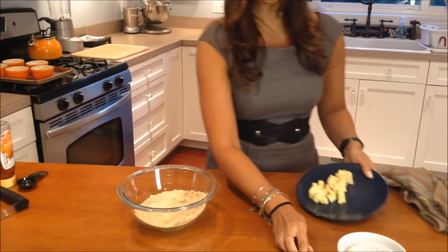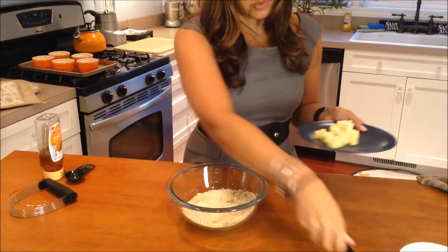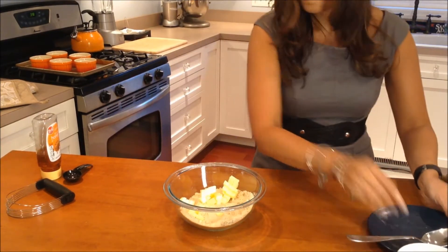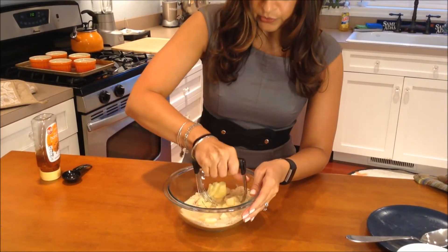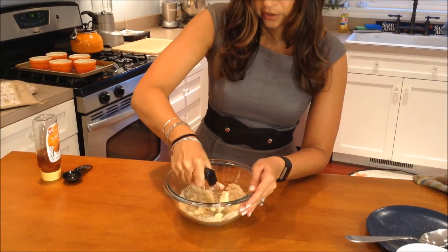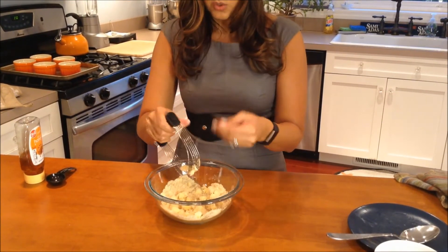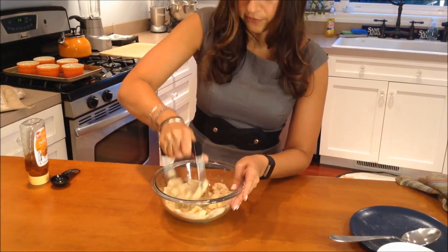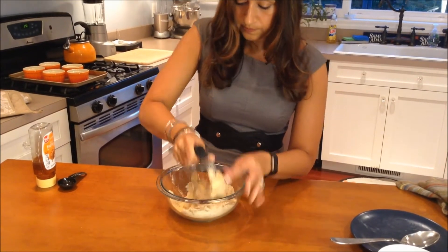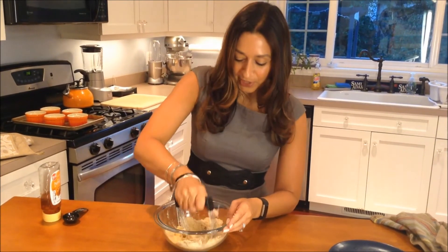I've taken four tablespoons of butter and I've just cut it up into little cubes, so I'm going to add that in and we're just going to kind of break that up until the butter and the almond flour combination kind of resembles a coarse crumb. You just want to incorporate that a little bit so it's going to stick — just keep working it.